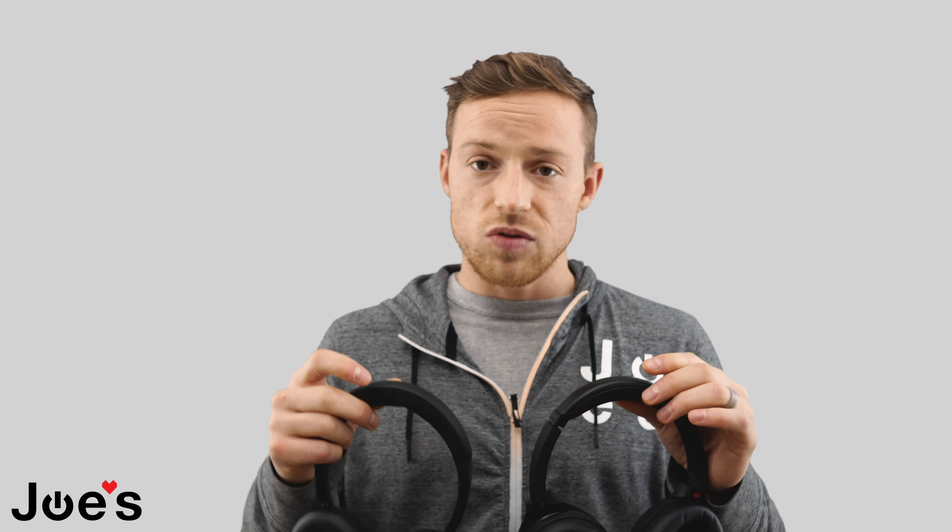With noise cancellation on, the Bose headphones get 20 hours of battery life, and the Sony's get 30 hours, which is even better — great for traveling. The Sony's have a big advantage here with about 10 extra hours. Without active noise cancellation, both headphones go into a lower-power mode and you get upwards of 40 hours on both of them from my recollection.